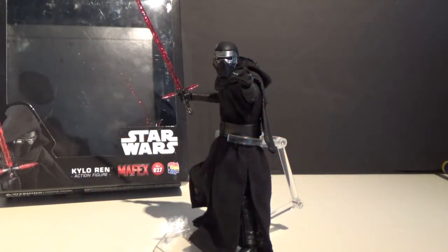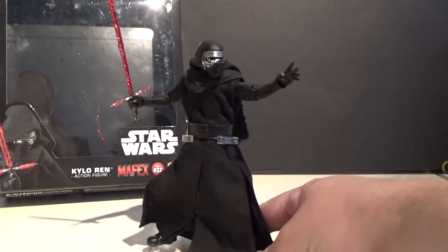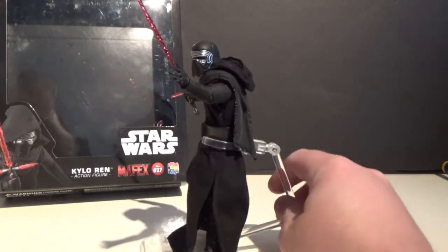Hey guys, welcome back to another video. This time I've got another figure that I picked up from Star Wars Celebration — this is the Mafex Kylo Ren from Medicom Toys. This is the first Japanese import figure I've actually picked up, and it's probably one of my favorite figures in my collection.